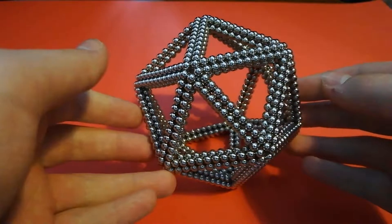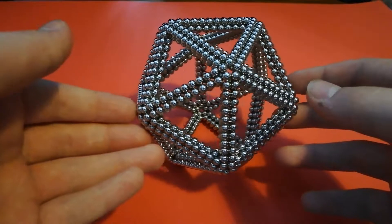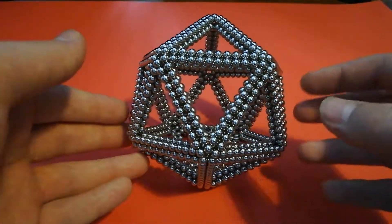Hello. Today I'm going to be showing you how to make an icosahedron frame like this one. I'll be showing how to make a slightly smaller version that takes just over 3 sets of magnets.